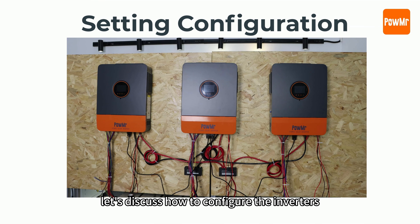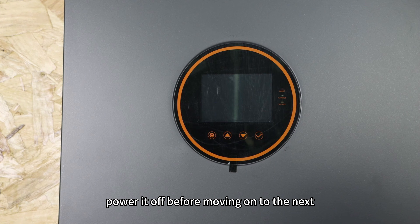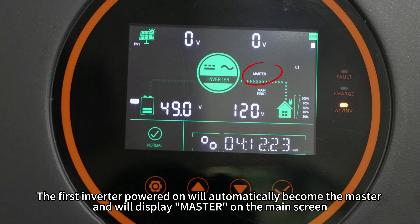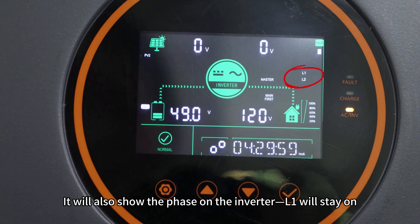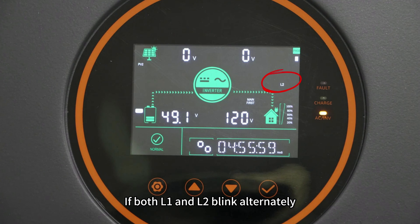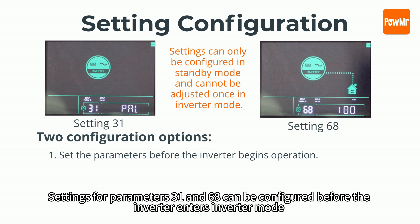Now let's discuss how to configure the inverters. Start by configuring each inverter one at a time. After setting up one, power it off before moving on to the next. Once all inverters are configured, power them on one by one. The first inverter powered on will automatically become the master and will display 'master' on the main screen. It will also show the phase on the inverter — L1 will stay on and L2 will blink if the inverter is in the L1 phase. If both L1 and L2 blink alternately, the inverter's L1 and L2 terminals are in phase.